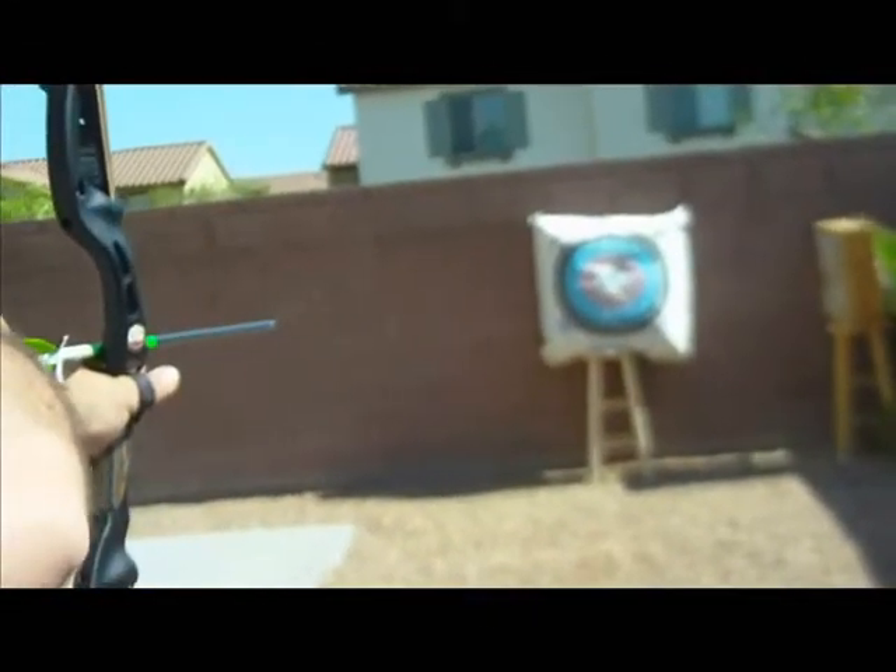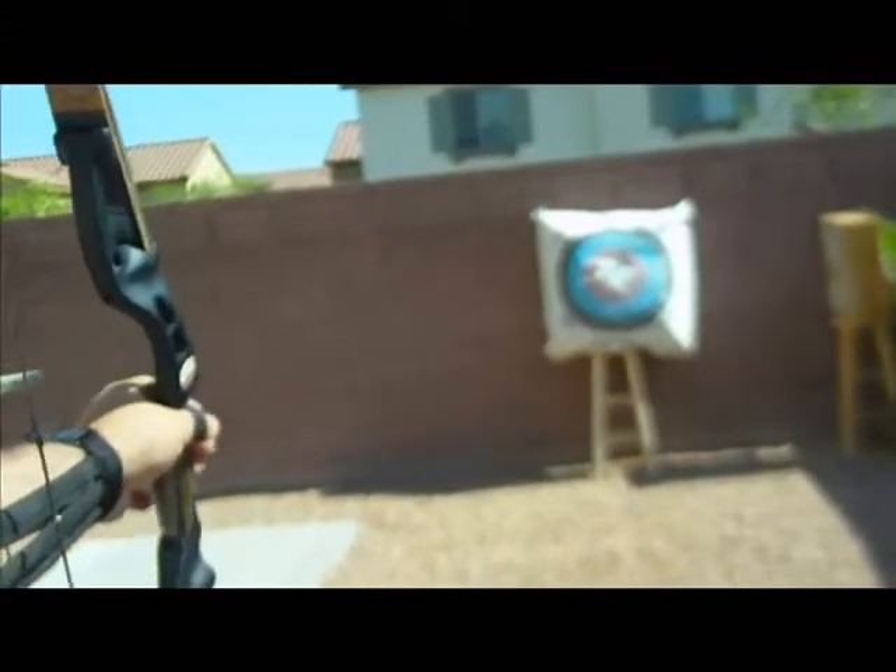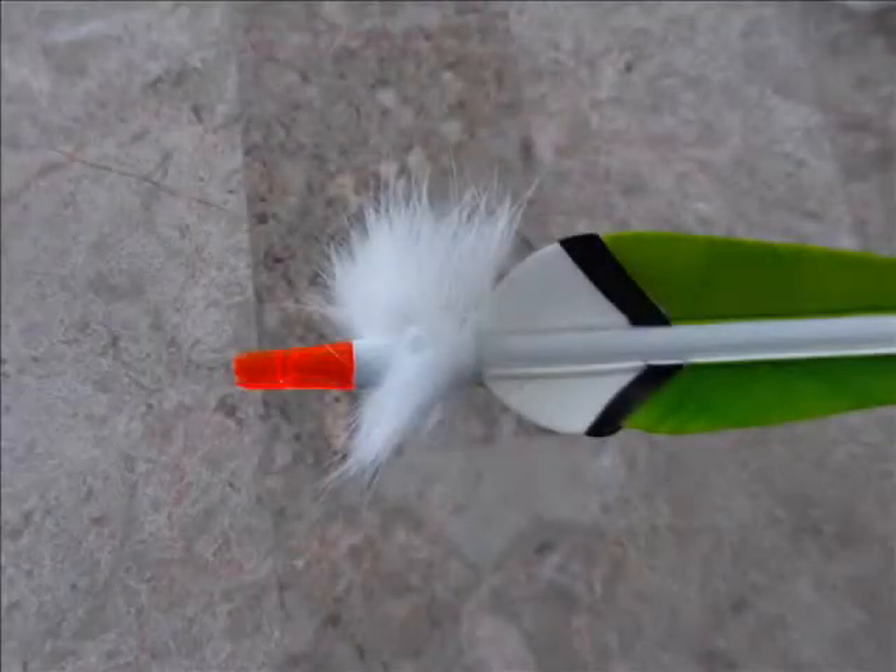For traditional archery, it is important to be able to see the actual flight of the arrow as it travels to the target from the bow. A tracer assists in this process. A tracer also makes finding your arrow easier on those targets that you missed. In this video, we will be attaching a rabbit fur tracer to your arrow.